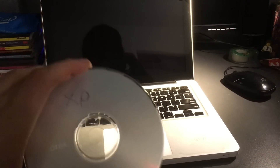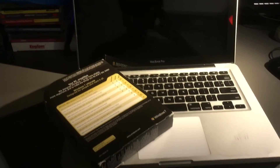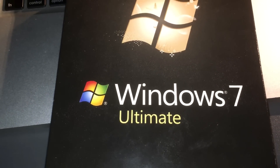We're obviously going to have to install Windows XP, because that's the only OS that's any good. MacOS sucks. But I'm joking — we're actually installing Windows 7 Ultimate. Windows 7 Ultimate Thicc Edition.